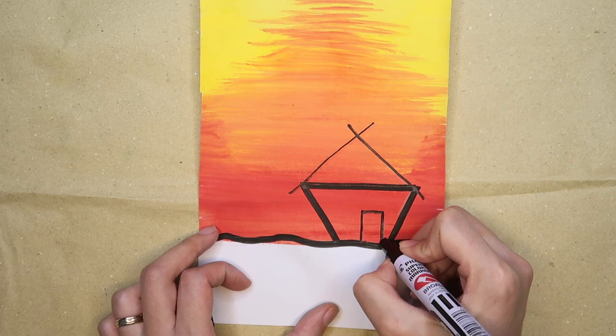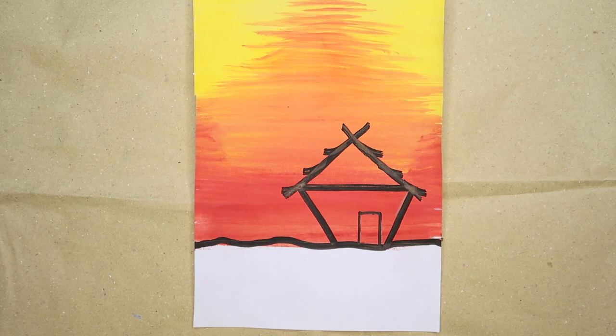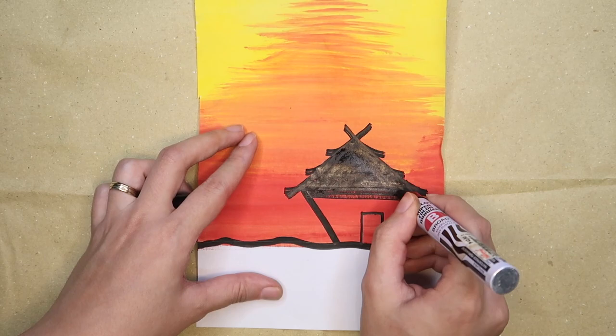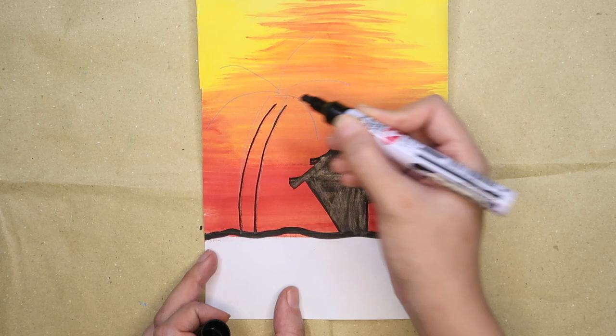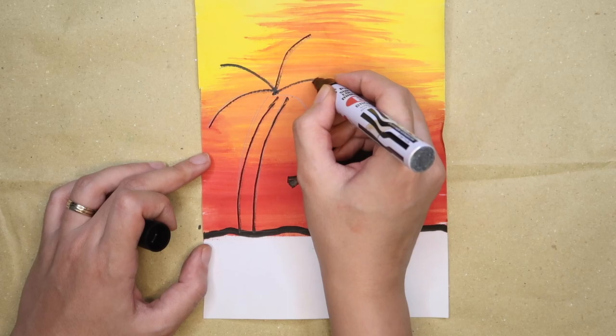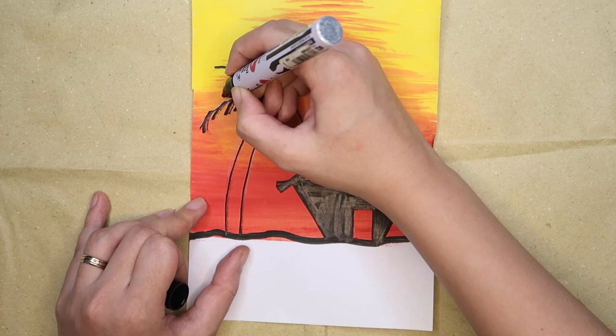Add details to make it look like a hut and shade it with a marker or black crayon. Now for the coconut tree, again use a pencil first before a marker. Draw two lines for the trunk and five curved lines for the leaves. Use tiny lines to create the leaves of the tree and repeat it for each line.